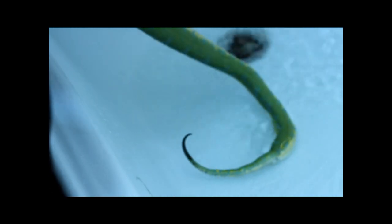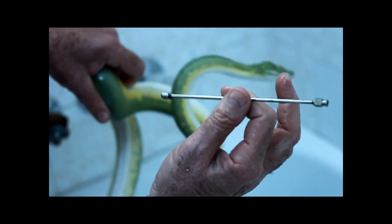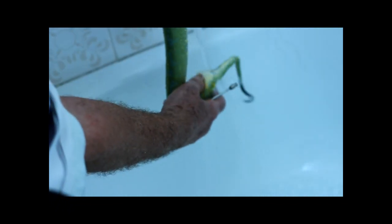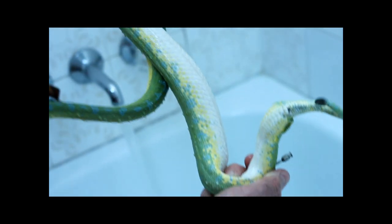Should the prolapse be a very bad one, an 8 gauge cropping needle, 6 inches or 150mm in length, is a very handy tool to have. But as you can see, that one was reasonable and there's absolutely no prolapse at all — it's fixed in a matter of 20 seconds.